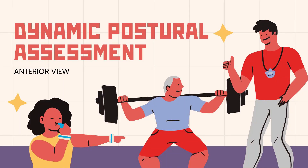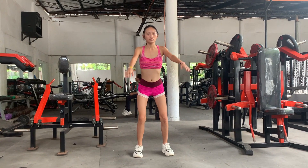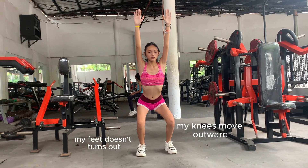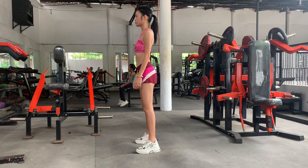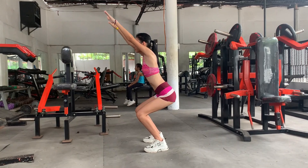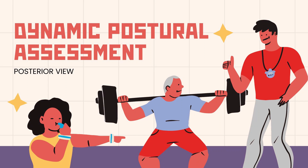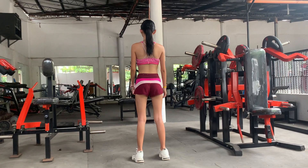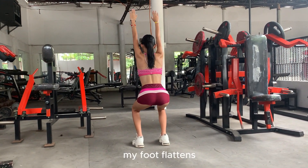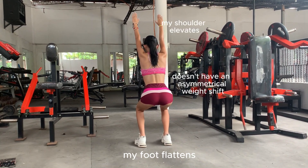For the dynamic part, I'm going to do a quick squat. From the anterior view, my feet don't turn out, but my knees move a bit outward. From the lateral view, you can see my lower back arcs slightly during the squat. From the posterior view, you can see my foot flattens, but my back is pretty stable with no major weight shift, though my shoulder elevates slightly.